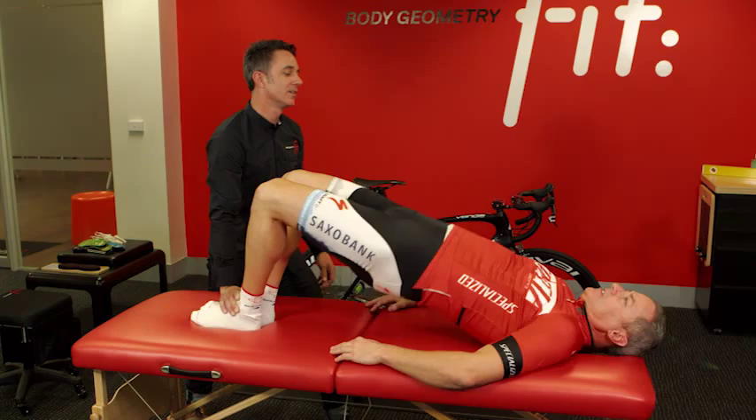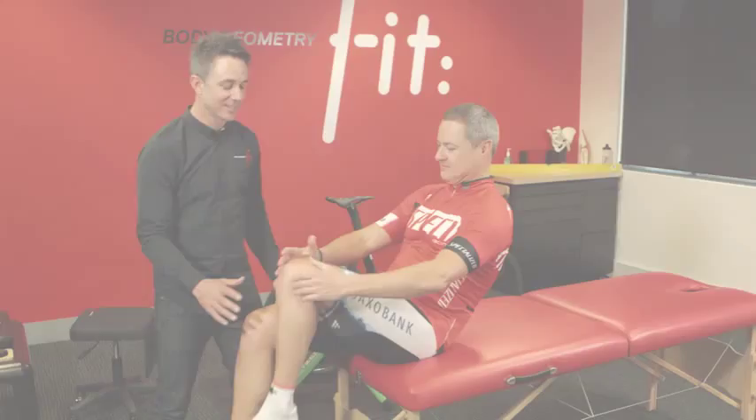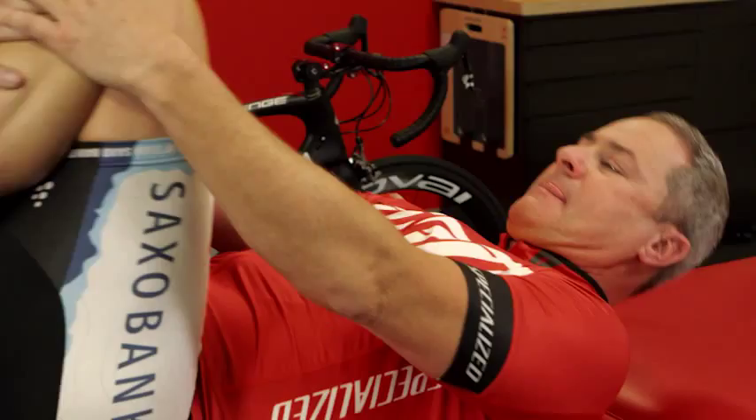Just lift your pelvis off the table nice and easy. I'm just going to check these bones and see if you've got the same length — and you look like you are level. There is no difference.